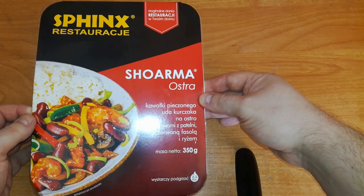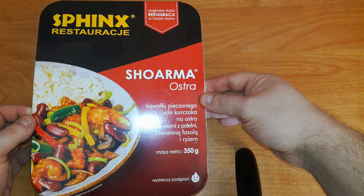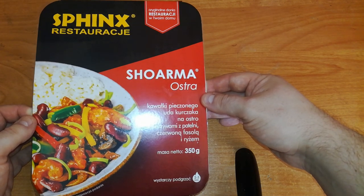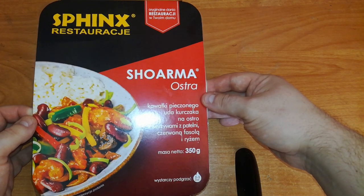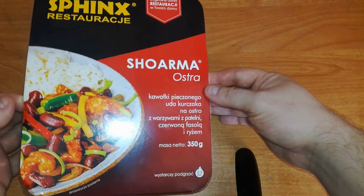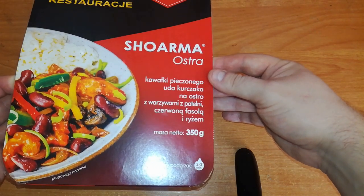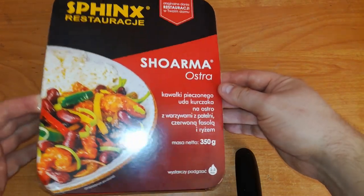Shawarma is a dish from the Middle East — it's something like a kebab or gyros. This version has rice, vegetables from a pan, red beans, and of course the chicken meat. We can see a picture of how it looks. Two to three minutes in a microwave, and I gotta say it looks good.